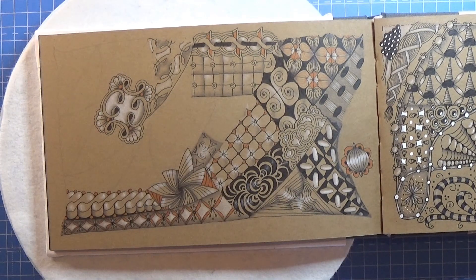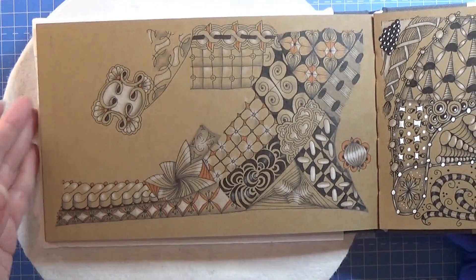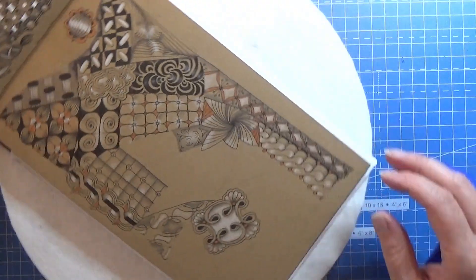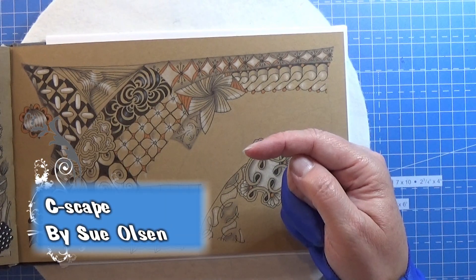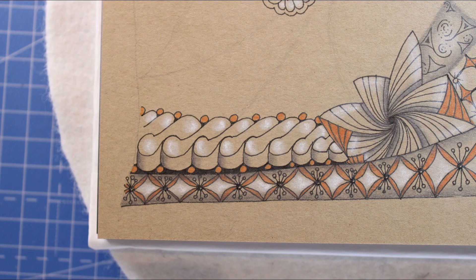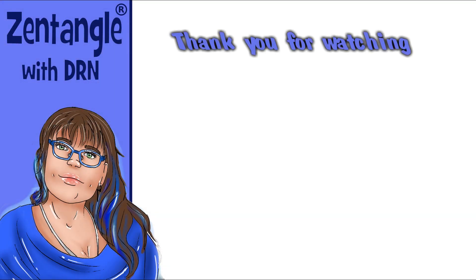So that is the pattern for today. It's a bit wonky and it's upside down in my book, but it's all fine. Because these patterns can be watched from any kind of sides — it will still make a really, really cool picture. So anyway, that was the pattern for today. It was this one right here. So thank you for watching. Have an attitude of gratitude.